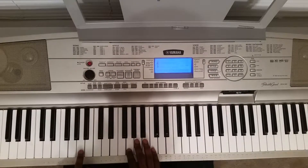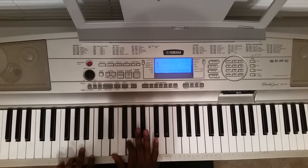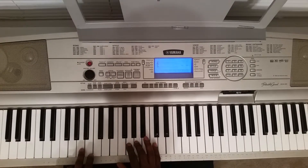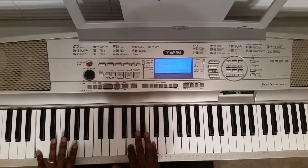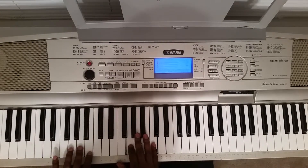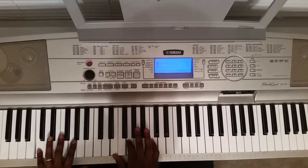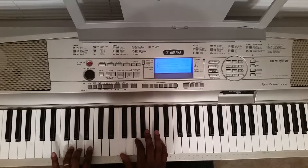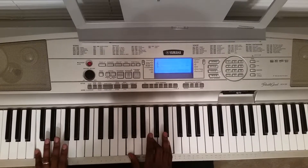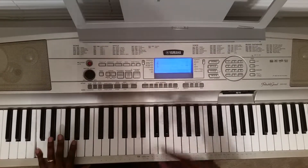So when you put that together it goes... And that's pretty much how you play the whole song man. That's your boy Mark DeLyrick.